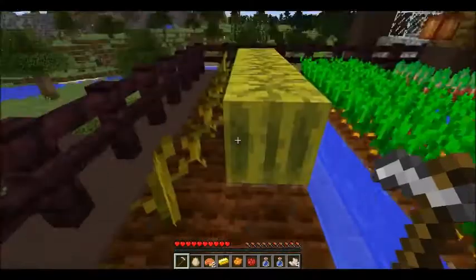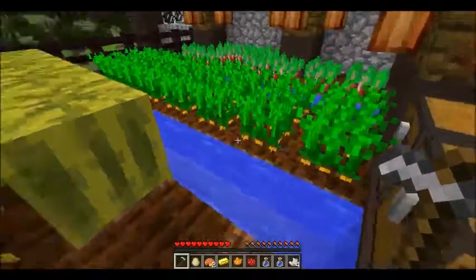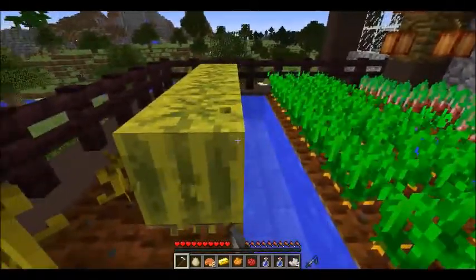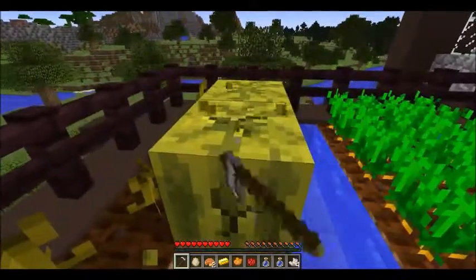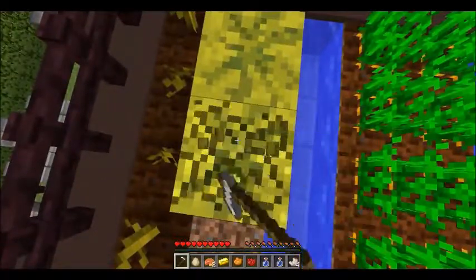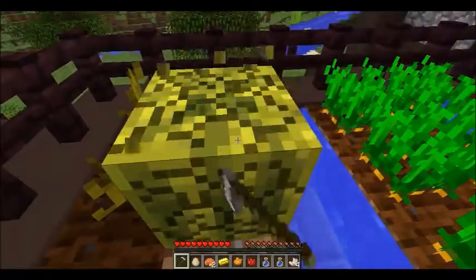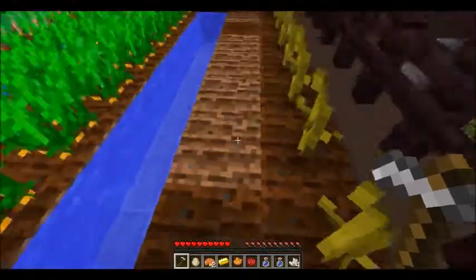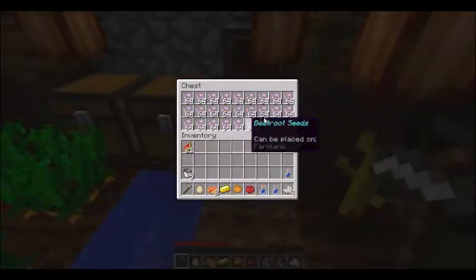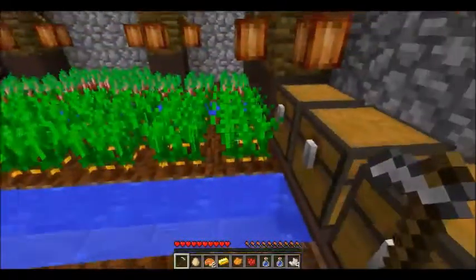Melon — throw that back. I thought that only gave me one melon. Let's just harvest all these while we're at it. I hate when that happens when you're mining something — that'd be awful if you're mining obsidian. Melon, melon — oh, we don't need to replant the melons because they have all the stems there. All right, perfect.